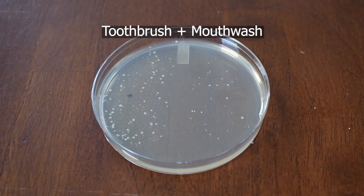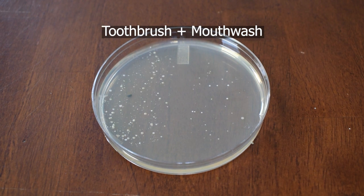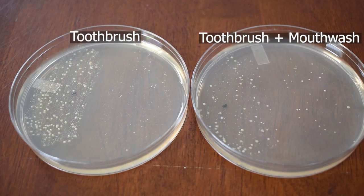Last but not least, the toothbrush plus mouthwash plate. I was surprised by this result. With brushing and mouthwash, I was expecting a somewhat clean petri dish, or at least a huge drop in bacteria. Compared with the toothbrush plate, it's not a big improvement, and it's only slightly better. I guess this goes to show that it's very difficult to remove 100% of bacteria from your mouth, and that there's always going to be a remaining population. Thanks for watching.